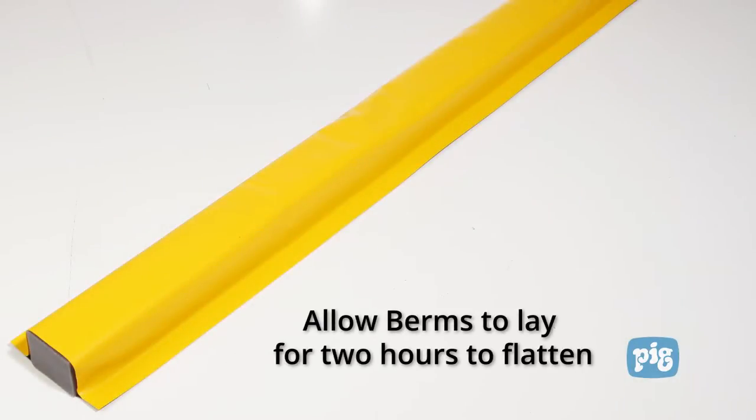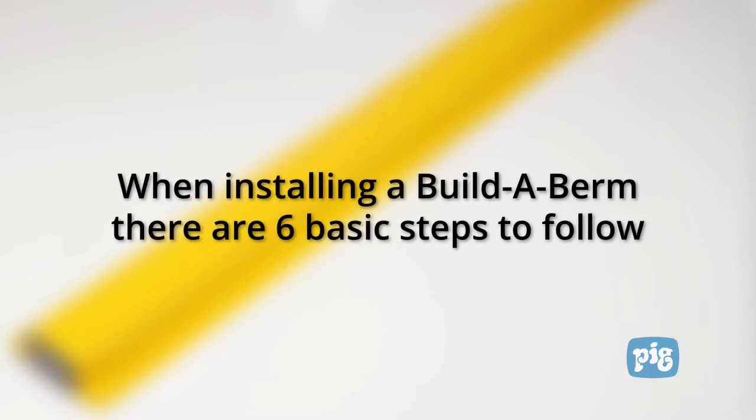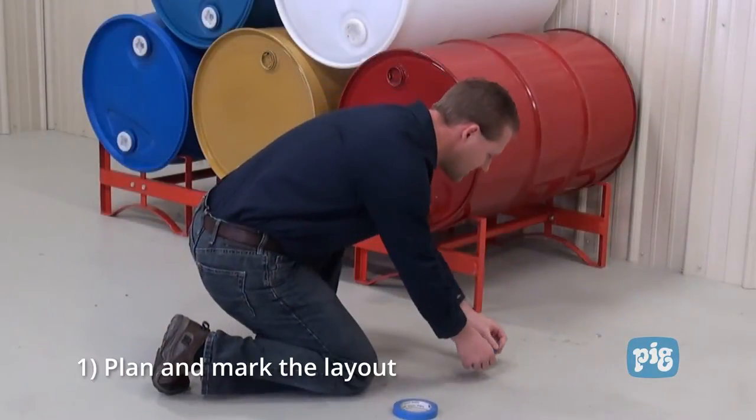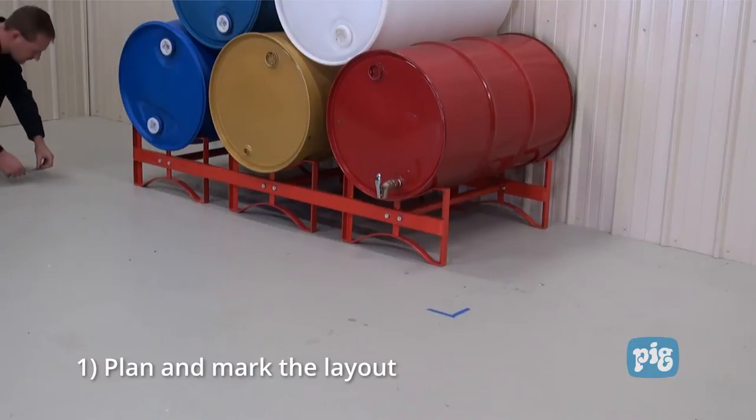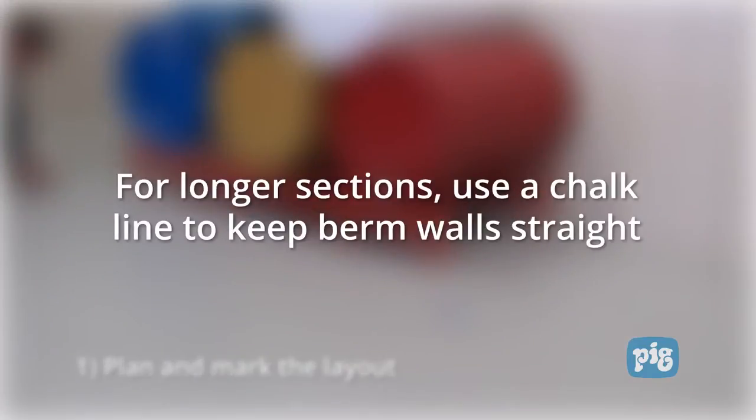Before you start, lay out your berms for at least two hours to allow them to uncoil and flatten. When installing a Build-A-Berm there are six basic steps to follow. Step one: plan and mark out the area where you need to build containment. This will give you a general idea of your layout and the space you're working in. For longer sections use a chalk line to keep berm walls straight.